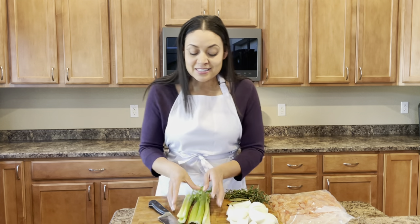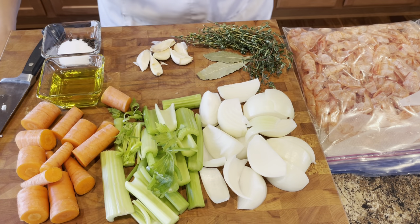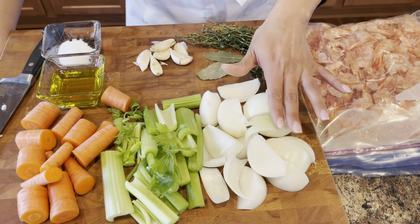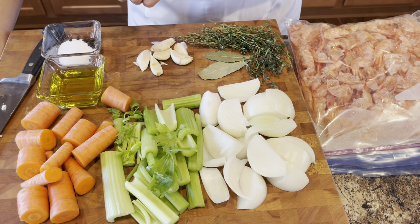So what I'm doing now is I am prepping all my other ingredients. Once I get them prepped, we'll go over the ingredients. The ingredients you're going to need for this recipe are some shrimp shells. I also have some yellow onions, celery, carrots, some fresh thyme, bay leaves, garlic cloves, extra virgin olive oil, kosher salt, and peppercorns.